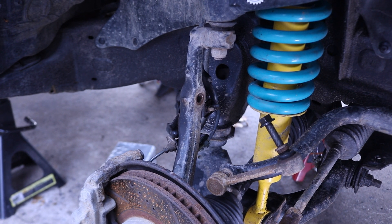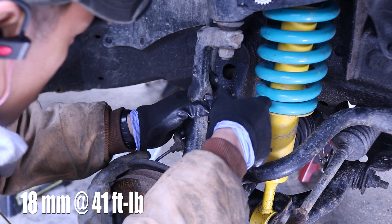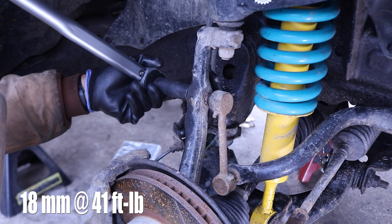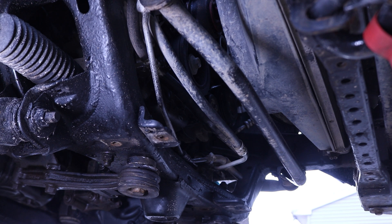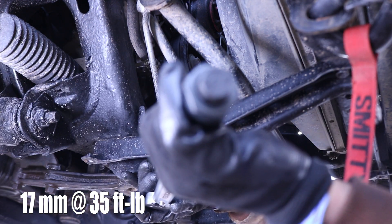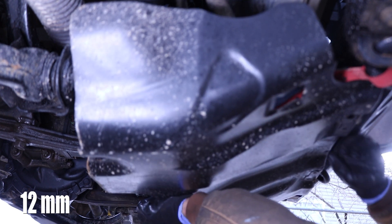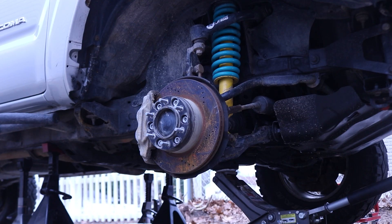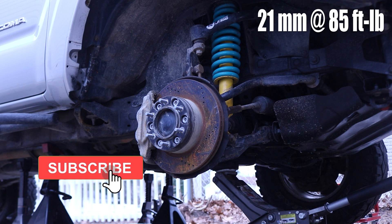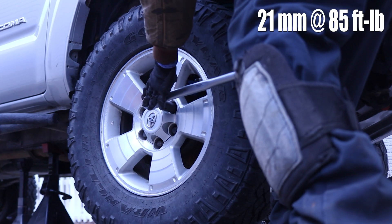Now lastly for the suspension, all we have to do is reinstall that sway bar end link — that's an 18mm nut torqued down to 41 foot-pounds. This sway bar end link is also aftermarket so your socket size might vary. We can now reinstall the skid plate brackets — those are 17mm torqued down to 35 foot-pounds. Now we can install the skid plate — those are 12mm bolts, hand tightened. Now we can reinstall the wheels and tighten down those lugs to 85 foot-pounds, torqued down in a star pattern.